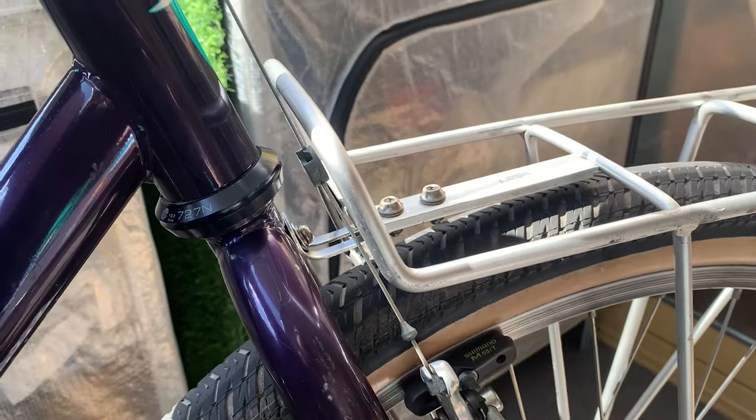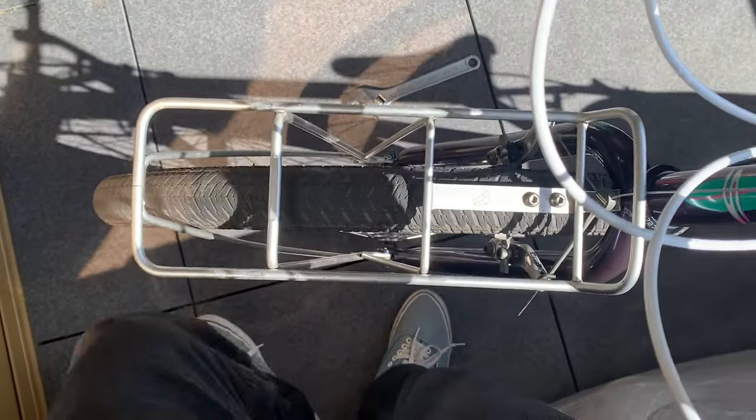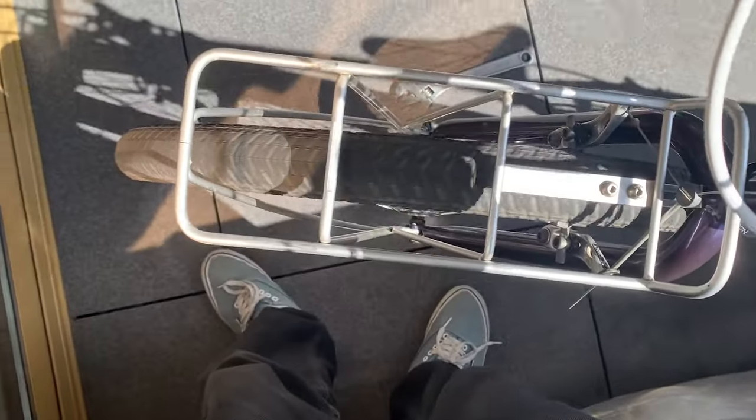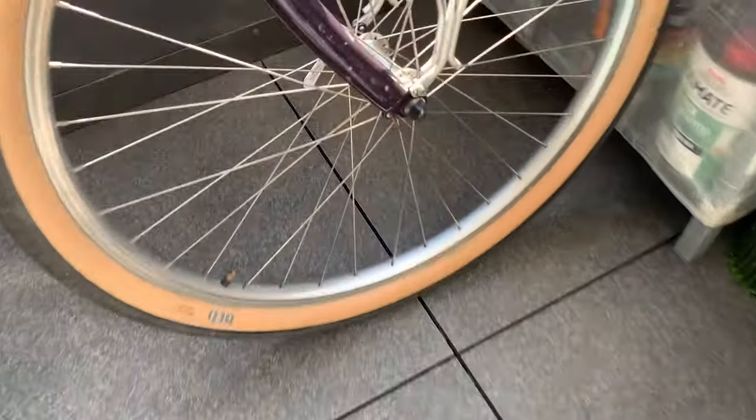You can see the brake still works. Just make sure your wheel clears — there's a bit of room there, but it's running a little close to that edge. It'll do for now; I can always either re-bend it or re-dish the wheel.